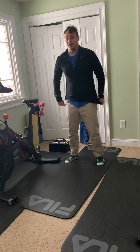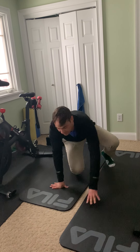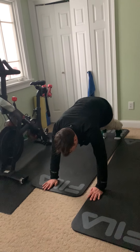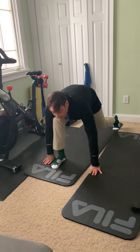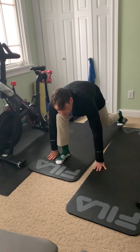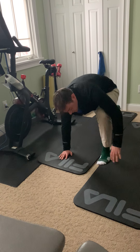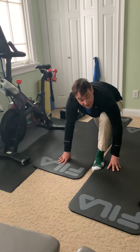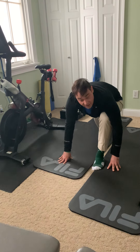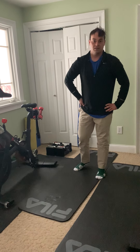For our final exercise, we're going to plank — and from the plank, bring your right foot forward to your right hand and hold that for three to five seconds, then go back into a plank, hold the plank, and now with your left foot forward next to your left hand. Then reverse, do the same thing — do this three to five times on each side. And that's our dynamic warm-up for today, class. We'll see you next time.